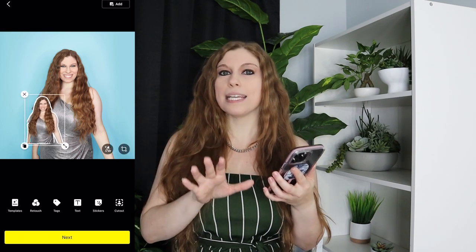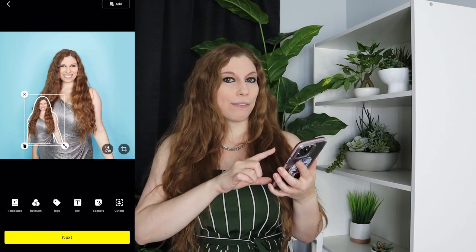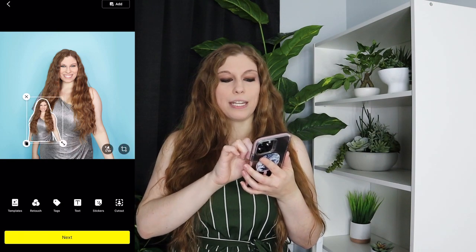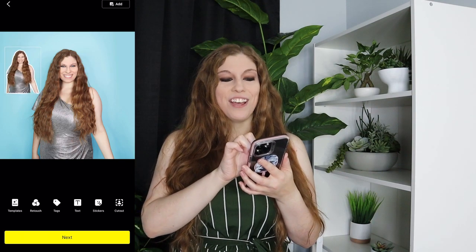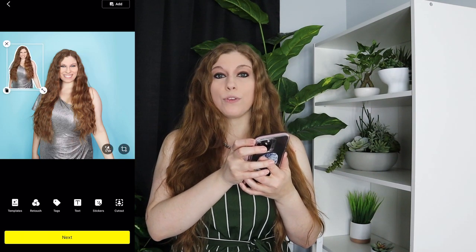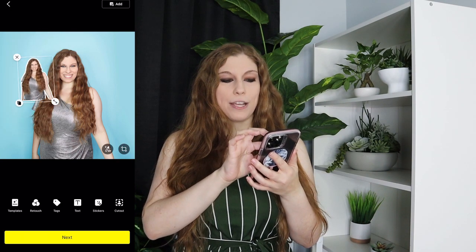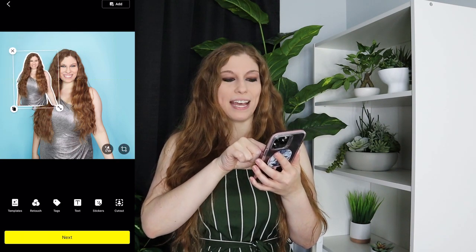If you want a different background, start with a different background. If you want the same background, you can use that same image and you have the ability to put yourself in multiple locations. You can even rotate it — the little arrow buttons at the bottom let you make it bigger, smaller, or rotate it just by holding that one button down.